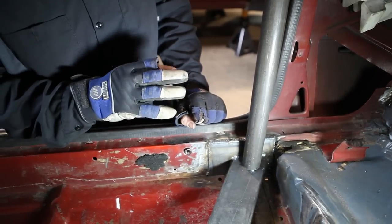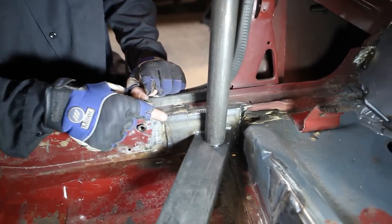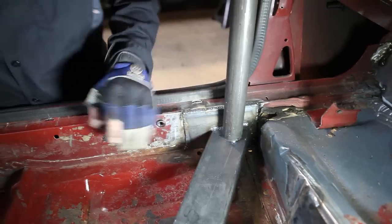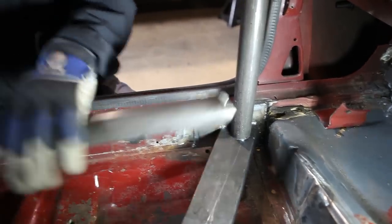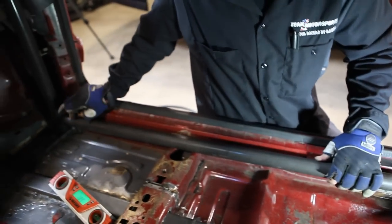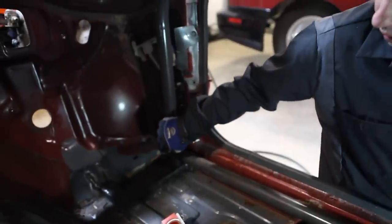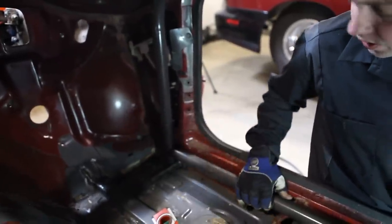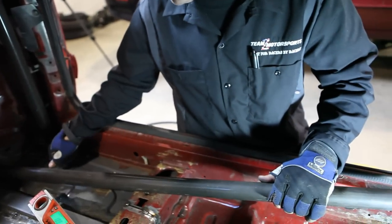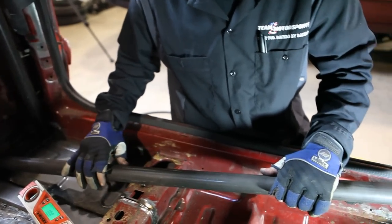Now we have the main hoop, A-pillar, and back bars in. We can go ahead and weld in the bottom of the main hoop completely so that we can put our rocker bars in next. Once we weld in the bottom of the main hoop, we can slide our rocker bars in. We left this not tacked in so that if we have to adjust it for the rocker bar, we can. It slid right into place with no problem, so we can go ahead and weld in the bottom of the A-pillar bar and then drop the rocker bar in and get that tacked in.